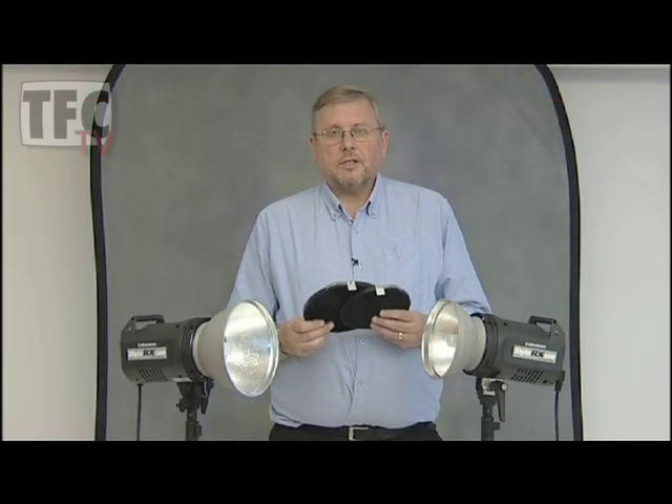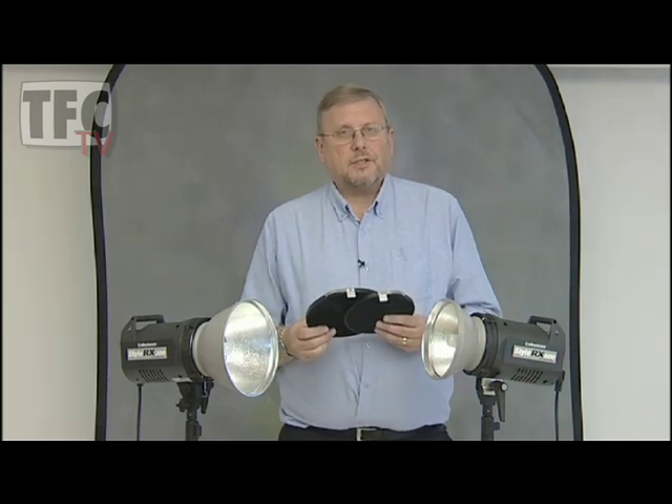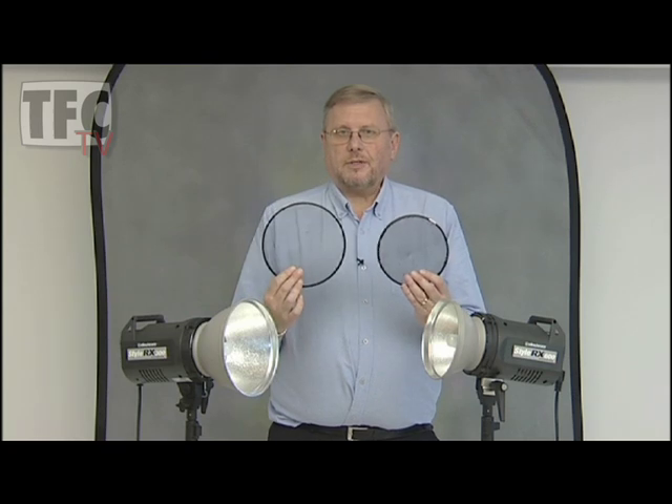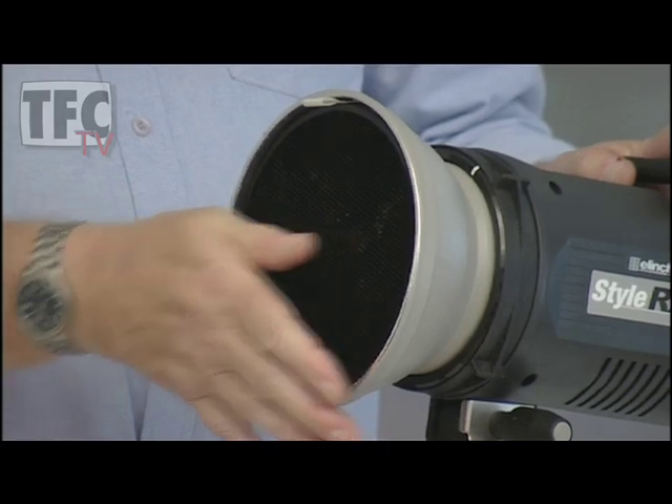After the snoot, the next control accessory is the honeycomb grid. In the Elinchrom system we have two sizes, the 18cm and the 21cm. They fit straight into the reflectors, like this.